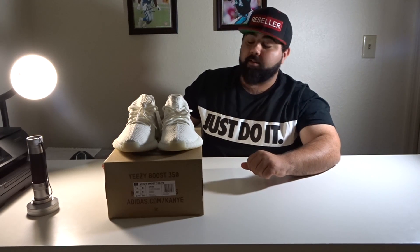Alright guys, so there it is — that's the unboxing of the Yeezy 350 V2 Creams. If you guys liked the video, please make sure to give it a thumbs up, I'd really appreciate it. Subscribe to our channel — plenty more unboxing videos and other playlists coming. Check us out at KicksForYourSoul.com or on Instagram and Facebook at KicksForYourSoul. We appreciate you guys, thank you, see you next time.